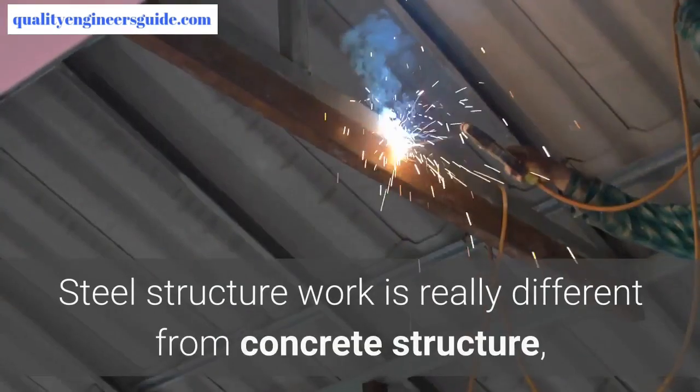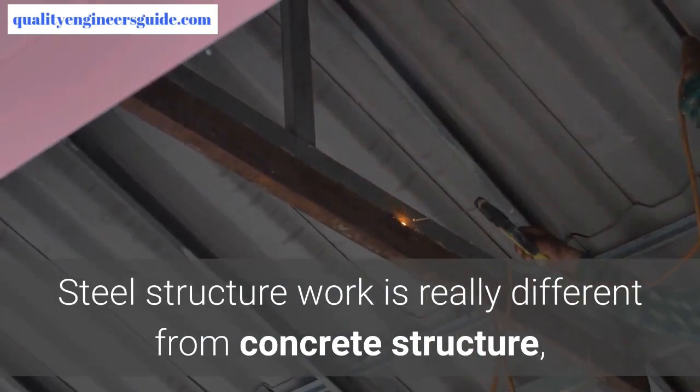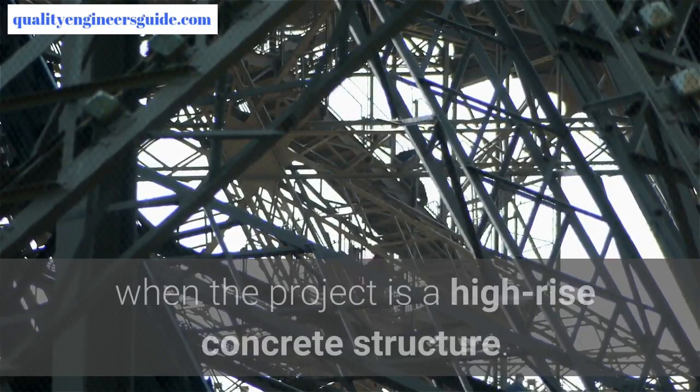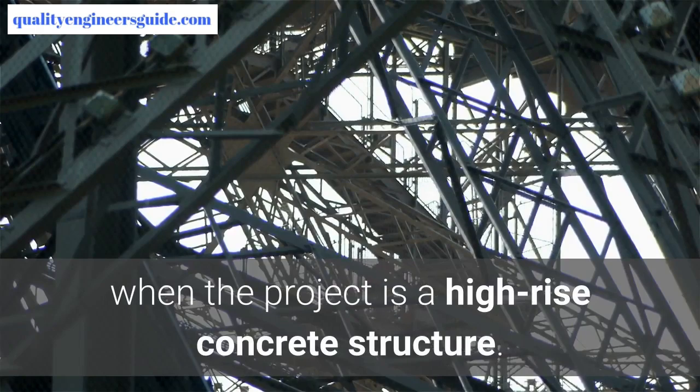Steel structure work is tremendously easy and can be erected quickly. It is really different from concrete structure — concrete works are more complex, especially when the project is a high-rise concrete structure.